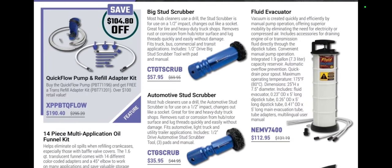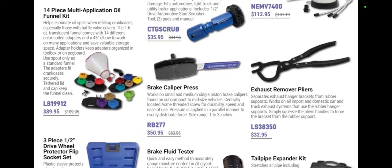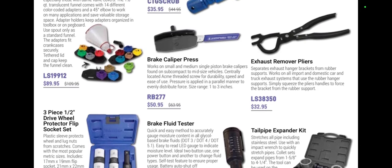We've got private brand tools — the Quick Flow refill adapter kit at $190.40, which is $104 off, and you get a free transfill adapter kit with it. Those transfill adapter kits are super handy for new cars that fill from plugs on the bottom. Big stud scrubber at $57.95, automotive stud scrubber at $35.95, exhaust remover pliers at $32.95, brake caliper press, blue brake fluid tester at $59.95, half-inch drive wheel protector flip socket set at $48.95, and tailpipe expander kit at $323.95.